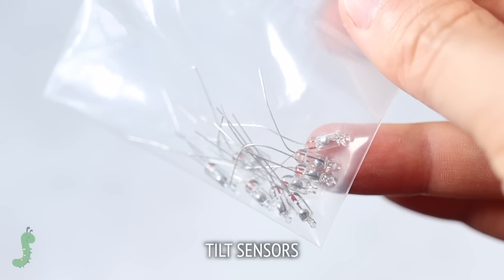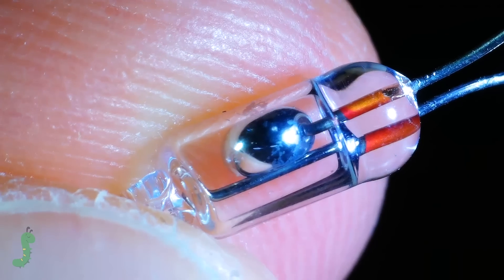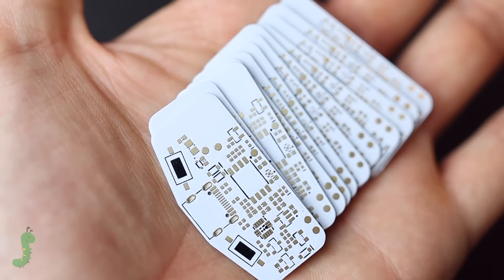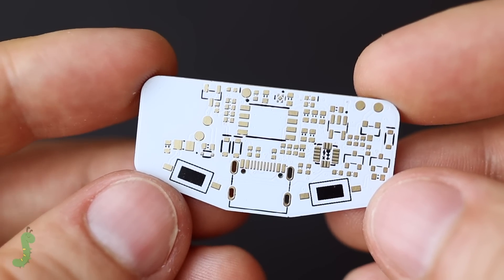I considered using a simple tilt sensor to detect when I moved, but I wanted a more precise and reliable solution. So instead, I ended up using an accelerometer and a microcontroller.